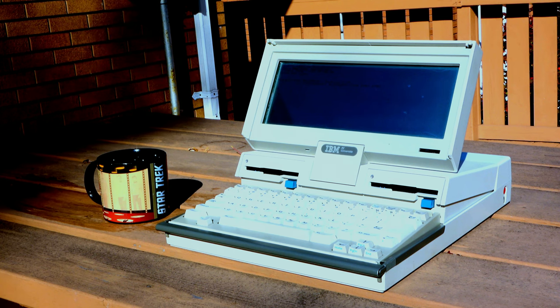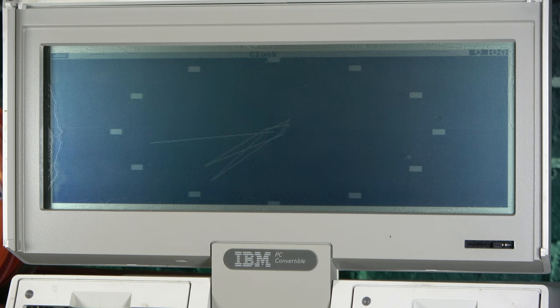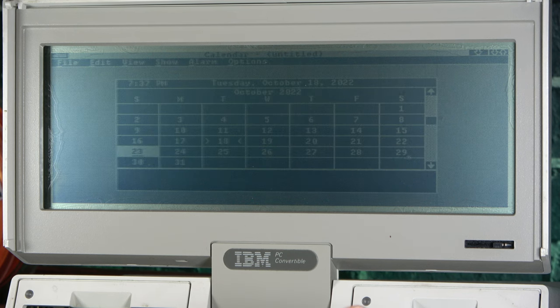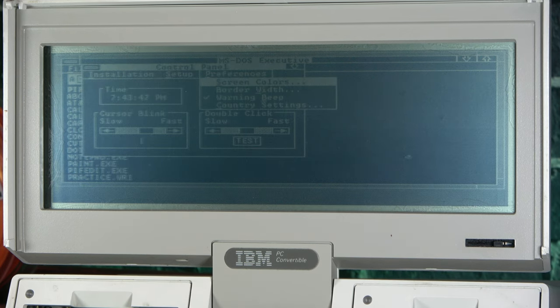There's also an analog clock application for all your time-telling needs, as well as a calendar app. But when it comes to Windows gaming, we're a little light — it includes a copy of the game Reversi, which sadly didn't make it to later versions of Windows. But if you've got a hankering for some Reversi, the convertible's got you covered. This was the final version of Windows that was able to run exclusively off floppies, and with the speed of it I'm not shocked. Still, running a somewhat visual GUI on this thing is still kind of amazing and it was totally worth playing with.